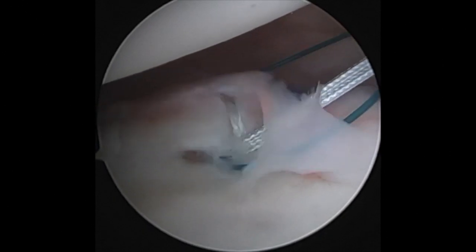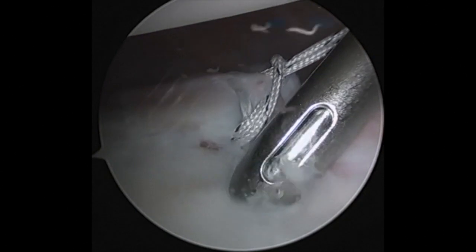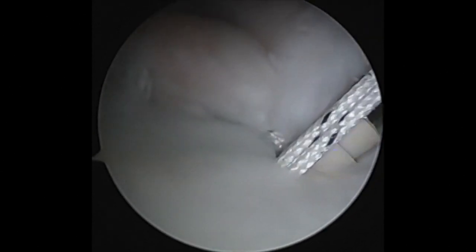I then repeat the process with the RealPass, passing additional suture around the anterior inferior labrum. I drill a pilot hole on the glenoid rim and then impact the PushLock in to reduce the labrum.